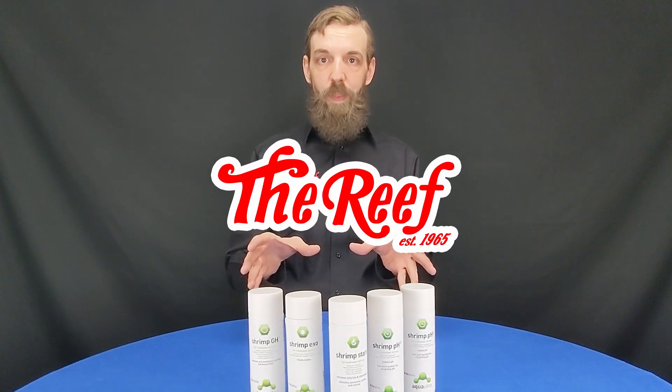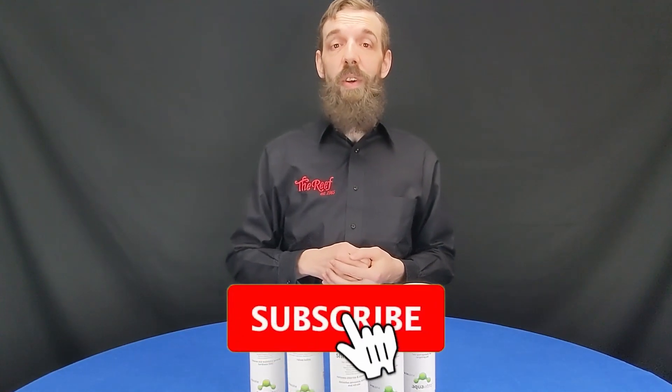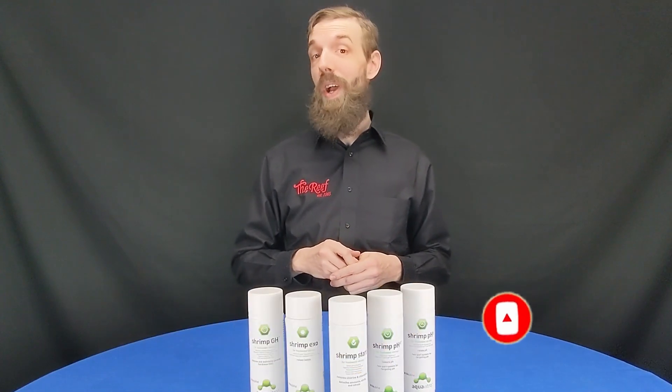What's going on everyone? In the last video we talked about going over some shrimp chemicals, and today is the day — I have them here in front of me and we are ready to go. But before we get started, go ahead and click that subscribe button and that little bell icon; that's going to let you know every time we post new content like this and every time we go live.